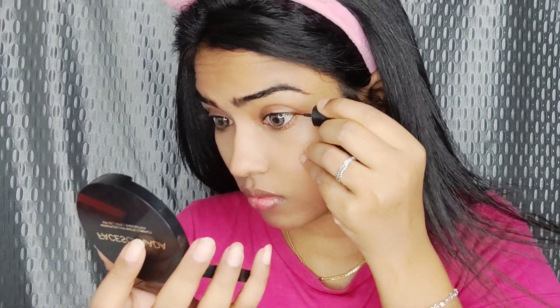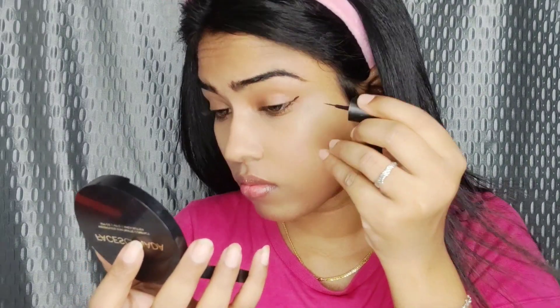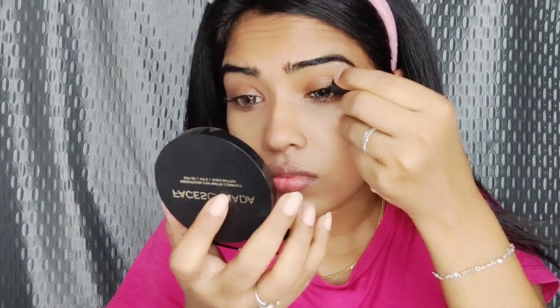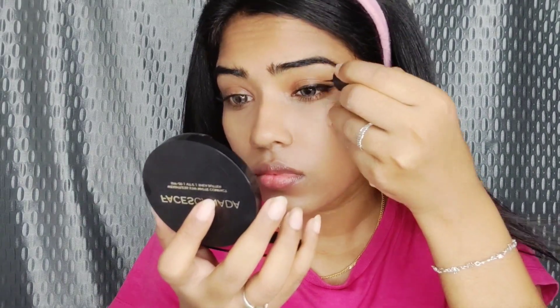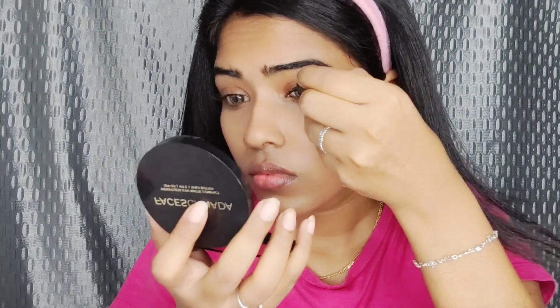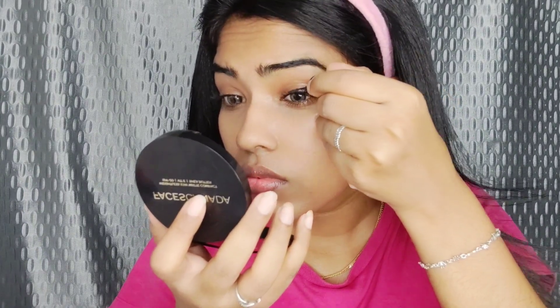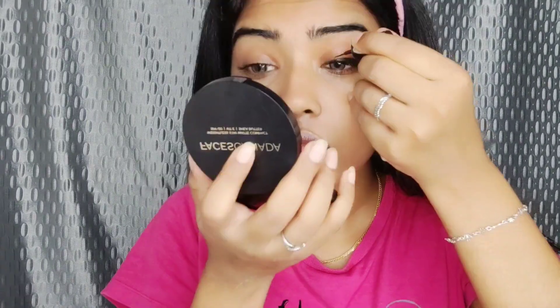When you finish the eyebrows, we will use a Dazzler eyeliner. You can use a good eyeliner — link in the description. You can use a good brand. I have a wing liner and a lengthier wing.